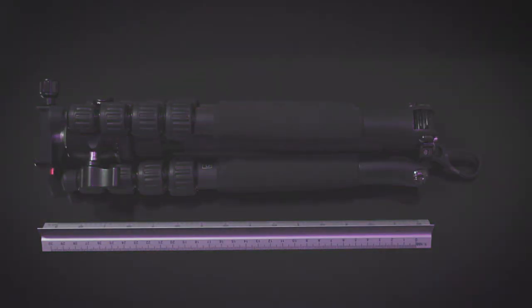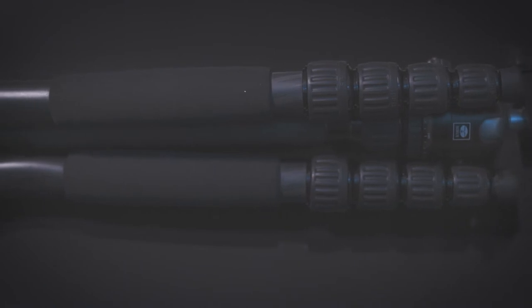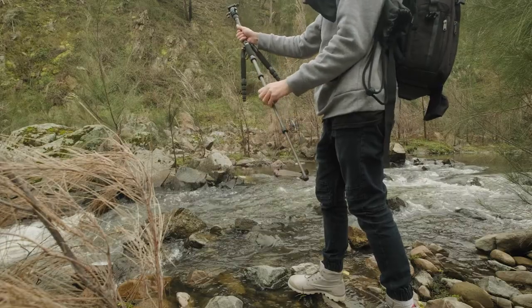This compact carbon fiber tripod folds to a length of just 12.2 inches, so it's small enough to even fit in a camera bag when you're traveling. It also extends to a maximum height of about 53 inches with the ball head on top, and about 1.3 meters without the ball head.